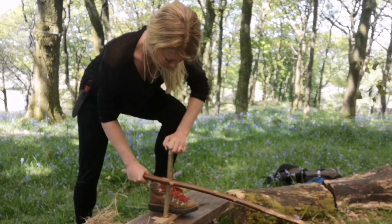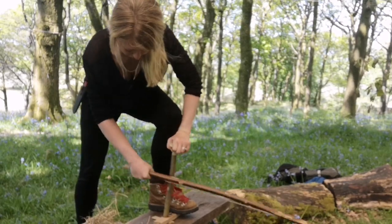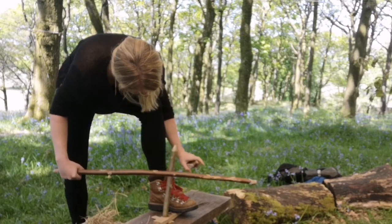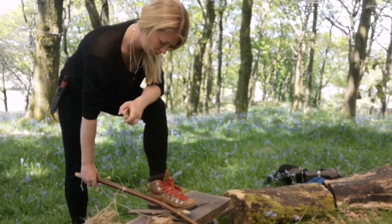I actually started the day kneeling on the ground but found that really difficult, and thought that working off the bench might help me get my weight over the top of the drill. However it really didn't, and in fact later on in this video you'll see that I revert back to being on the ground level — it was much more stable.